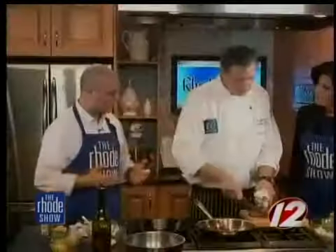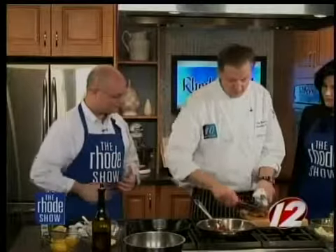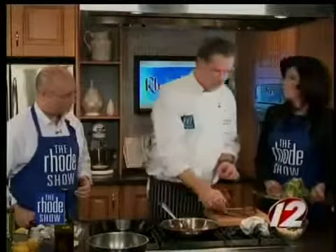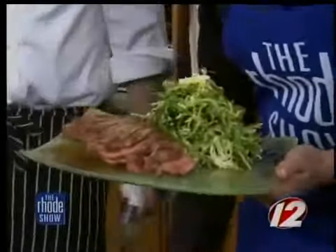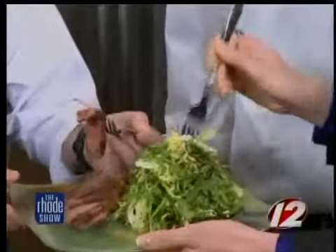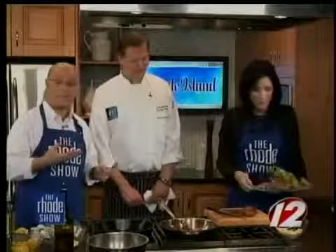Any big specials going on at Ten? We just had a great Valentine's weekend — very busy. We're going to do some pre-fixed menus coming up soon, and I'll be back on the Roadshow in a couple weeks for chef's tips. Ten is located at 55 Pine Street, right in the middle of downtown Providence. We're open for lunch Tuesday through Friday and dinner every night — we serve until 11, weekends until 12. If you want this recipe or information about Ten, visit WPRI.com.